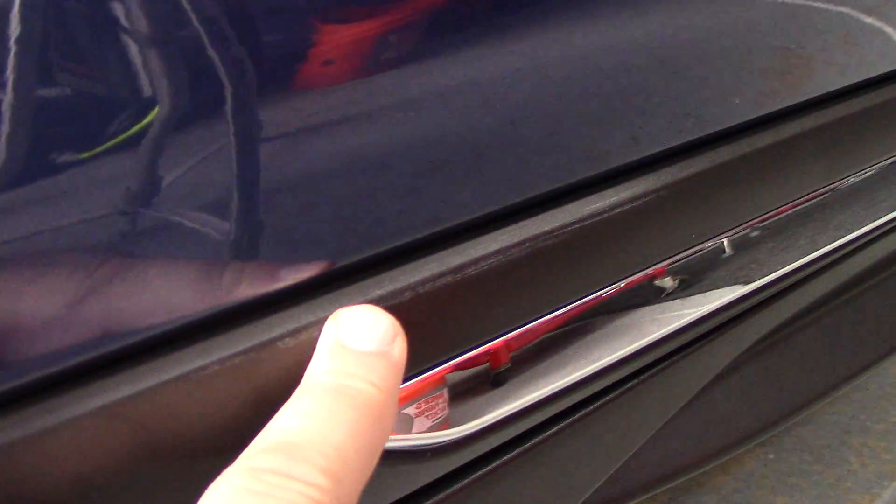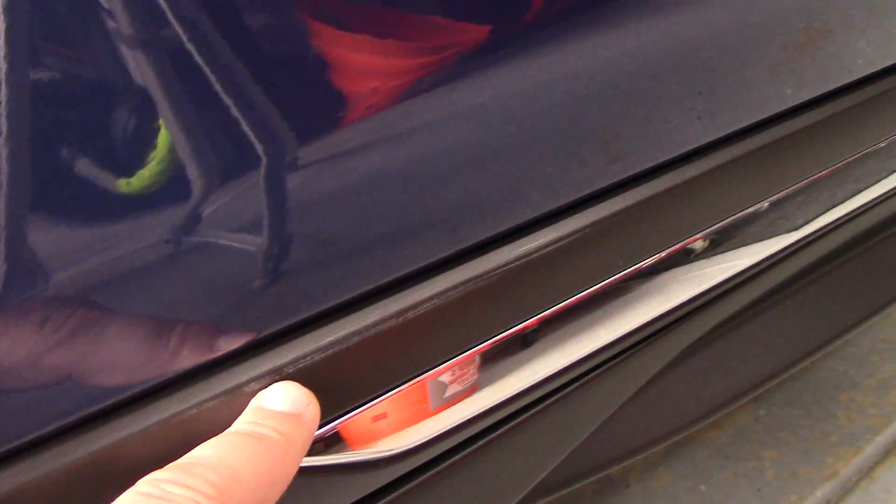If you've ever waxed a car that has black plastic trim, you've probably done this — left wax residue on the trim. I just got done claying this car and haven't started polishing or waxing yet, but this wax is from the owner waxing without taping off the black trim. I need to get it off before finishing the detail, so I need to address all this black plastic.